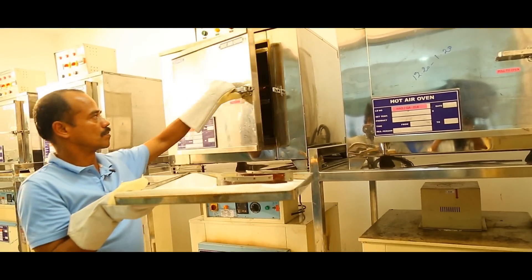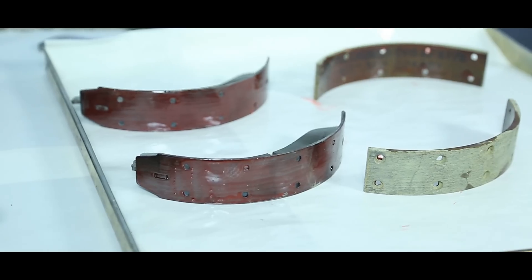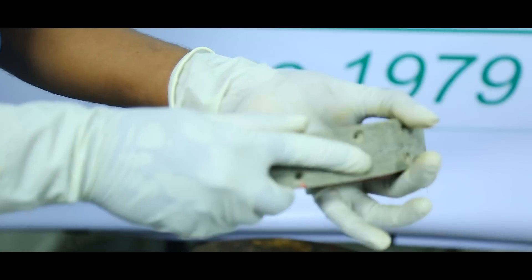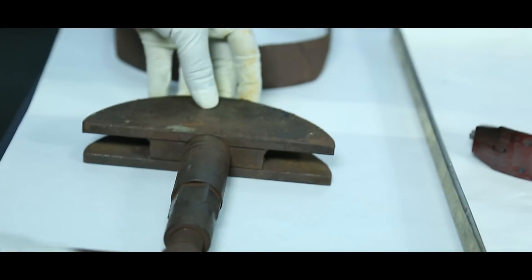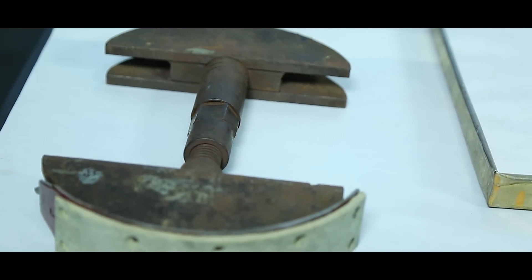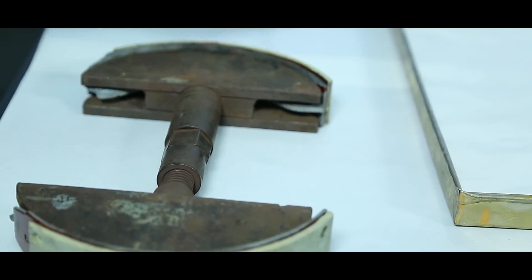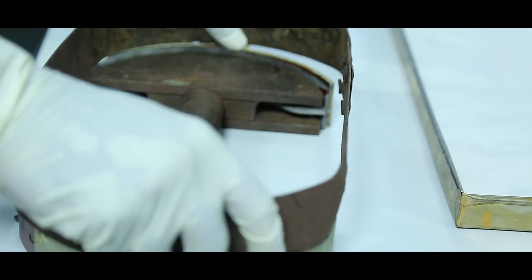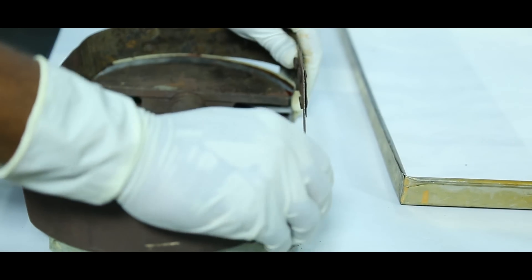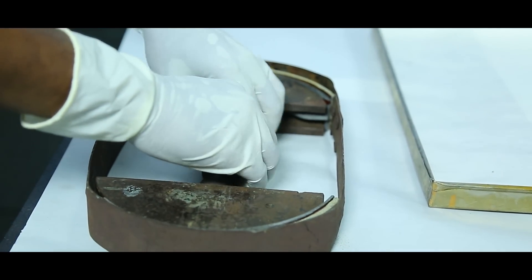We now have the dried brake shoe and the liner. We will join the liner and brake shoe and clamp it on a suitable clamp. This is a simple clamp devised by us which can accommodate about two brake shoes. Our customers innovate in making clamps that they are comfortable with. We assemble the clamp and tighten it using a normal spanner.